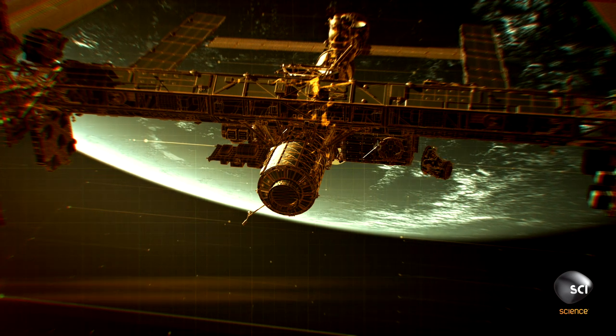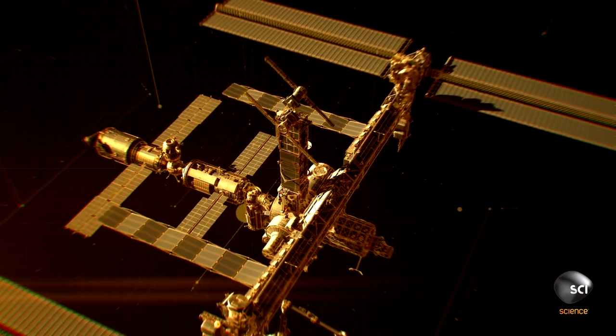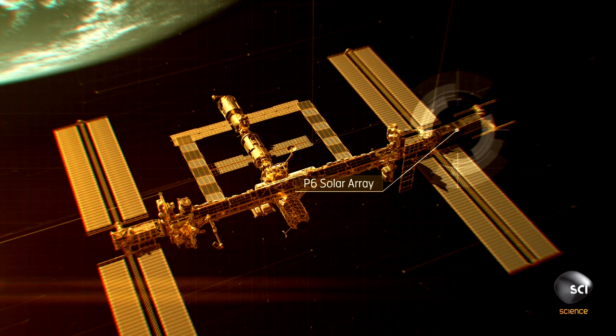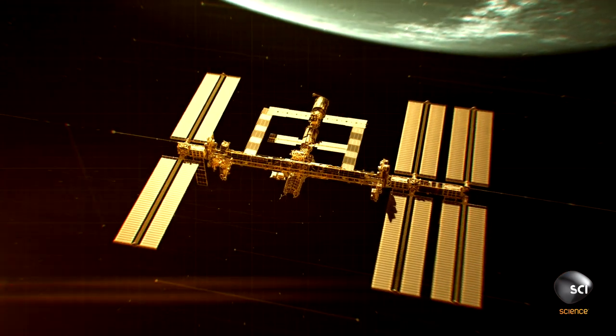We were basically installing a new module called Harmony, but also we were relocating a major solar array truss. The real challenge was this truss element had been aboard the space station for, I believe, eight years, and we weren't sure, quite honestly, if all of this would work well.